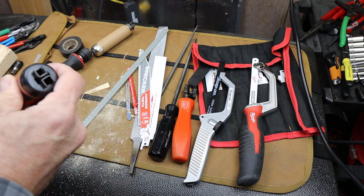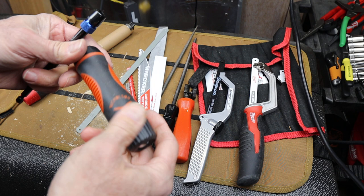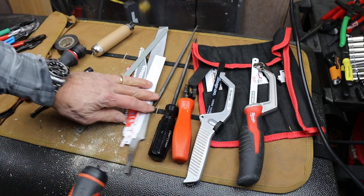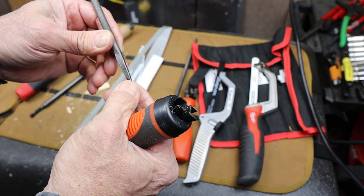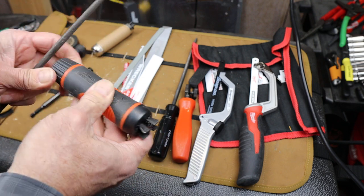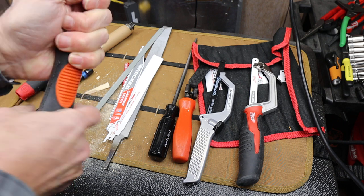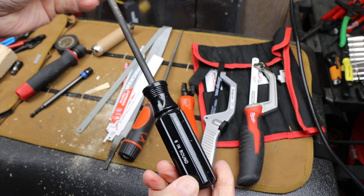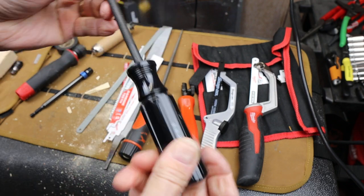It doesn't work with other things though. I tried it with a hex shaft — I thought maybe I've got a driver handle here too. It's best for flat things. Even this — it's a kind of square taper on this sort of rat-tail file — this doesn't stay in terribly well. If I run it down there and crank it down, it does tend to wiggle under use. I prefer for things like that a dedicated molded handle.